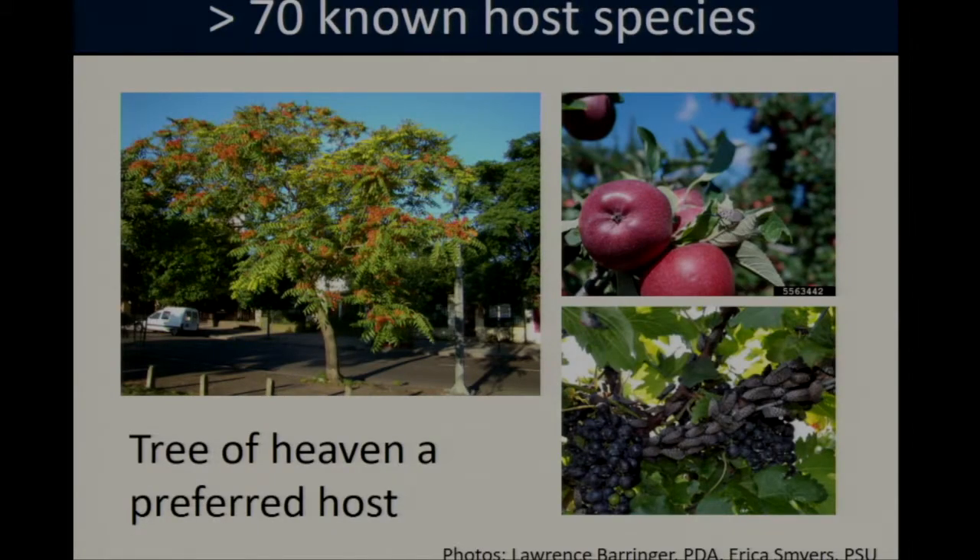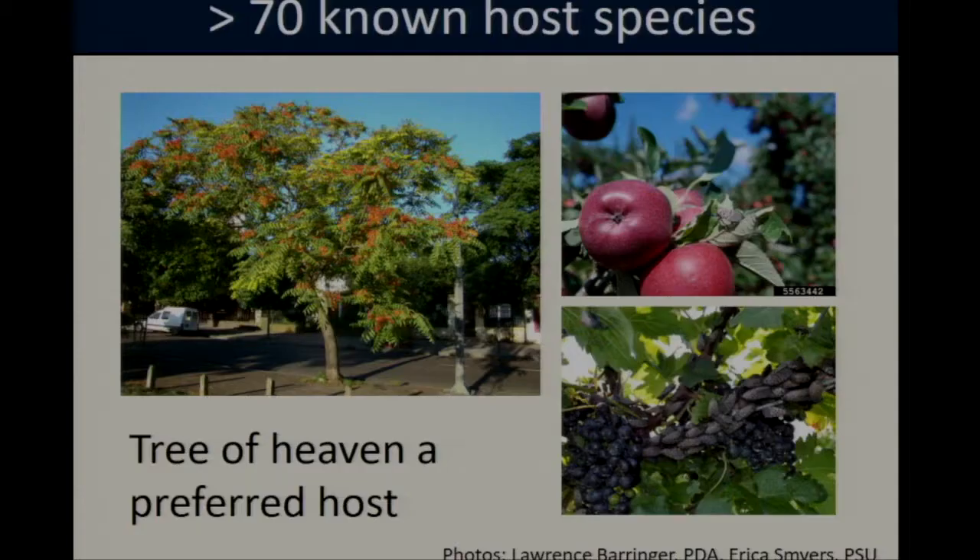One of the challenges with spotted lanternfly is that this insect has a very broad host range. The tree of heaven, an invasive tree that's native to China, appears to be one of their preferred hosts, and research suggests that in the fall, adult spotted lanternflies will concentrate their feeding and reproductive efforts on this particular tree. But this isn't an exclusive relationship — they also colonize a number of other species, including economically important crops such as apples, peaches, blueberries, and grapes. These insects also have an aggregation behavior, clustering in large numbers on a given host plant when feeding, which can really exacerbate feeding damage.